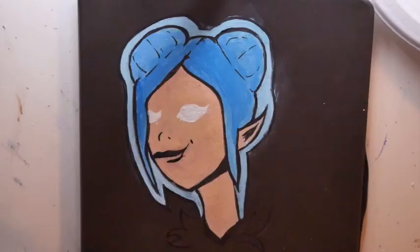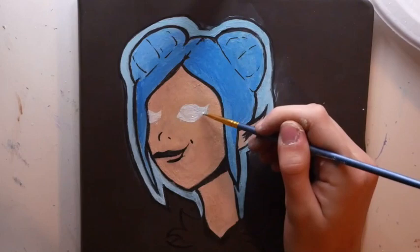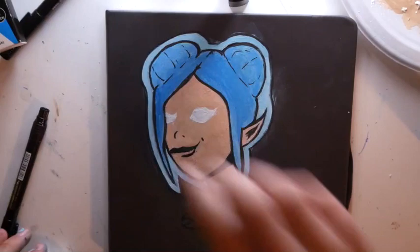Here is my favorite part because I just blocked in the eyes, and I don't know about you, but painting eyes for me, at least now, is one of my favorites. I definitely don't like how the eyes ended up, but it was a lot of fun.